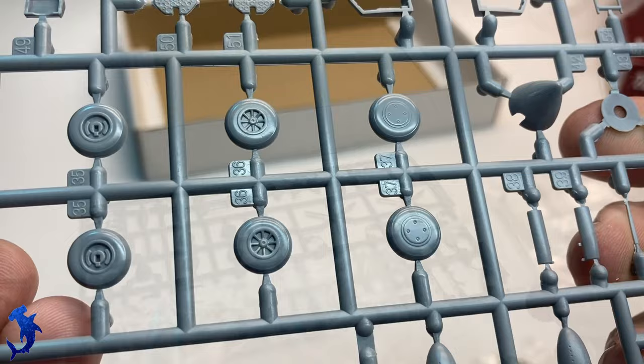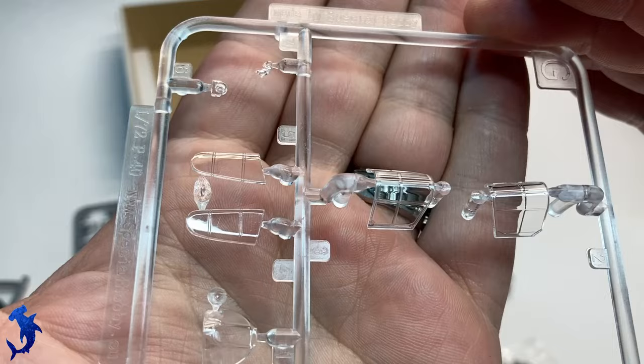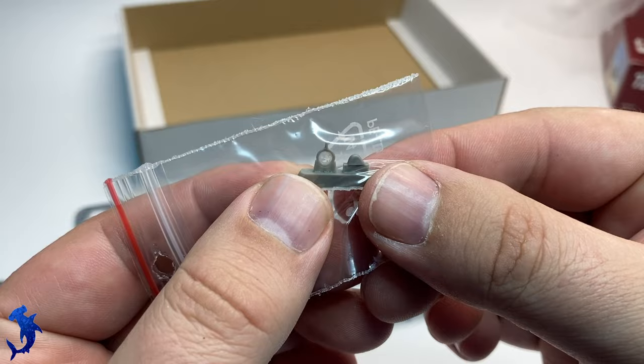Overall, the small details all look pretty good for a limited run kit. Clear parts are crystal clear and relatively free of distortion — very, very nice. I'm quite impressed. You do get a gun sight as well as a landing light.